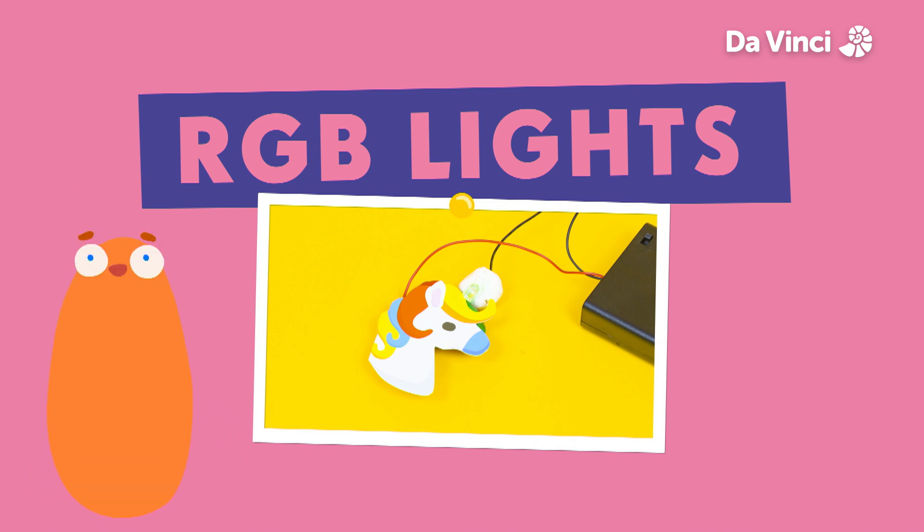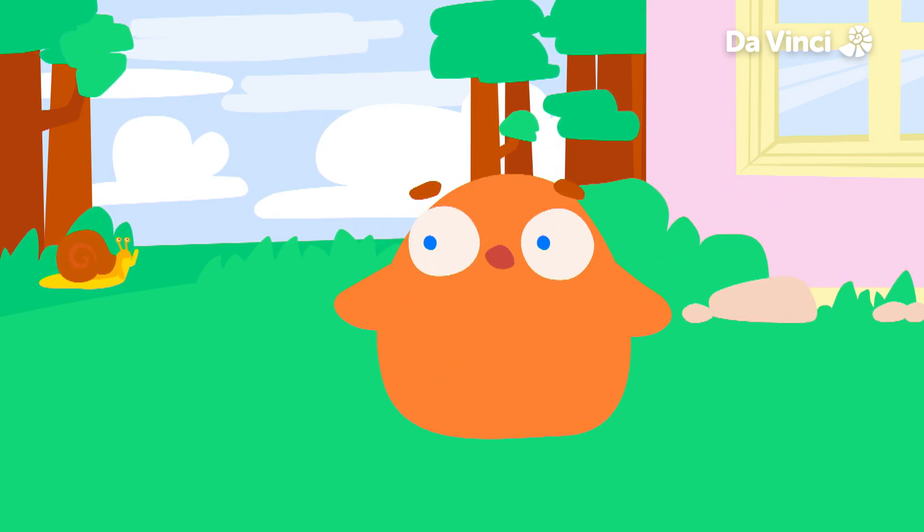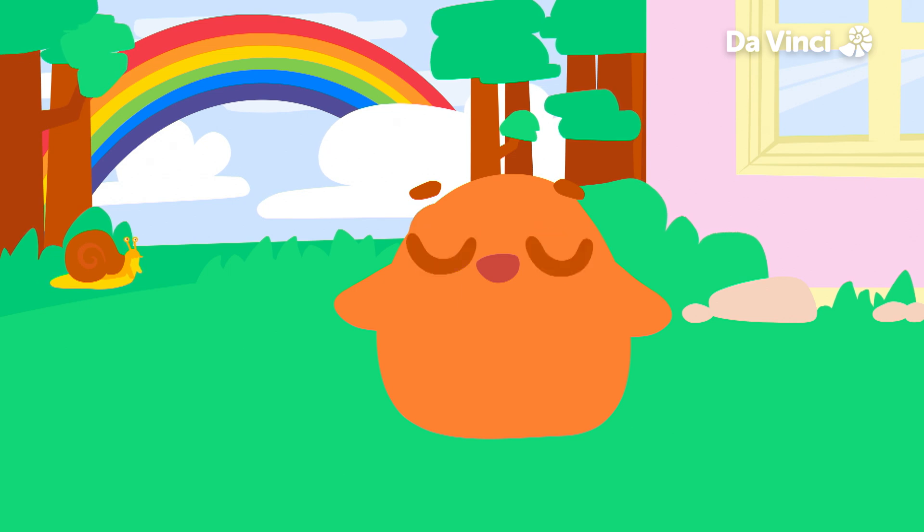RGB lights! Look, Smurf, it's a rainbow.